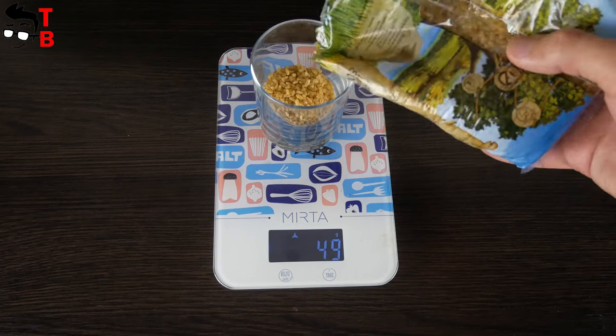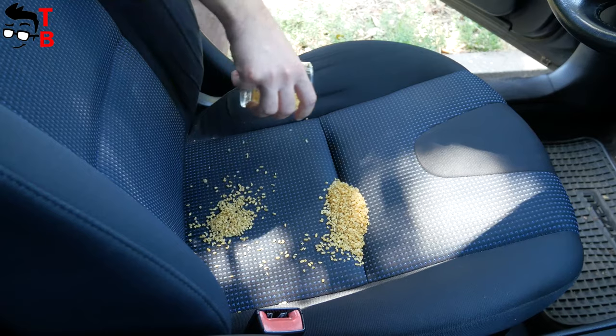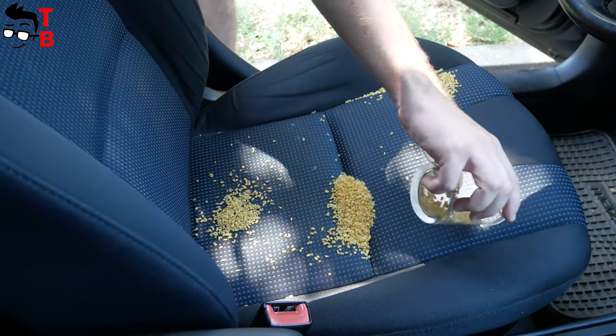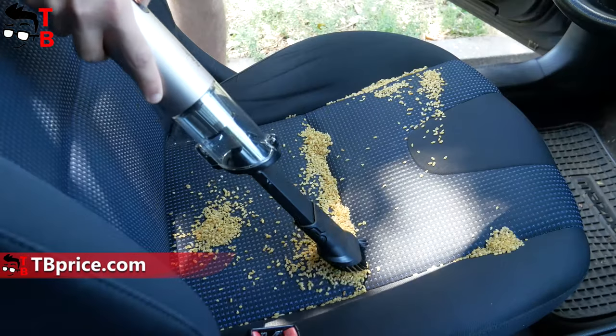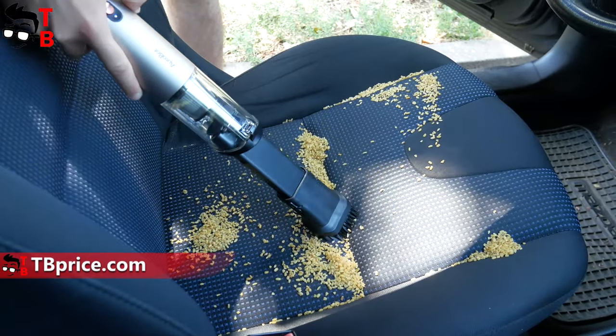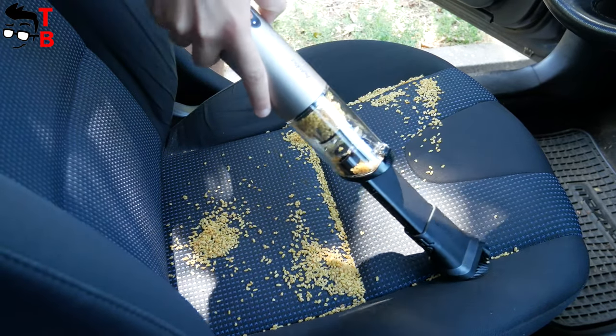Finally, let's do a cleaning test. I will scatter about 50 grams of trash in my car, and then we will see how much the vacuum cleaner will pick up. Now, let's go.